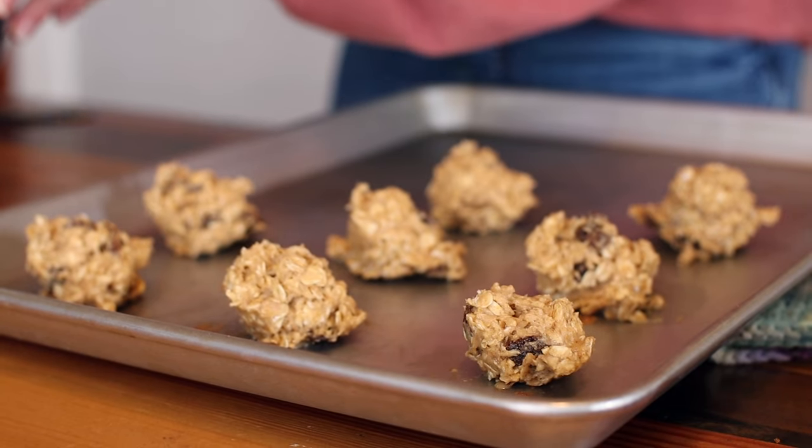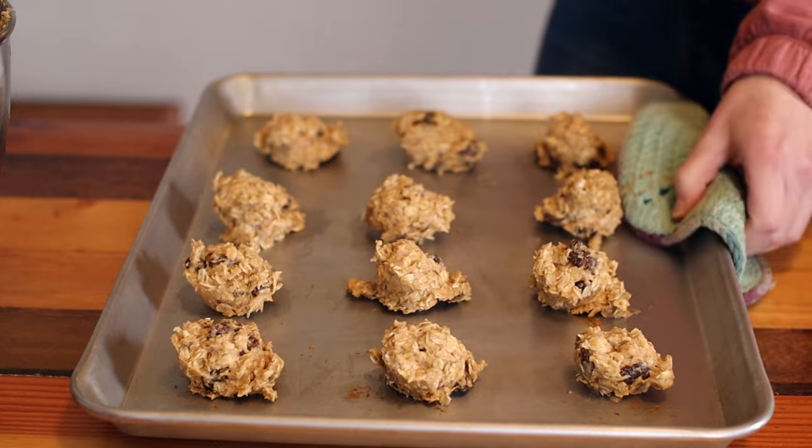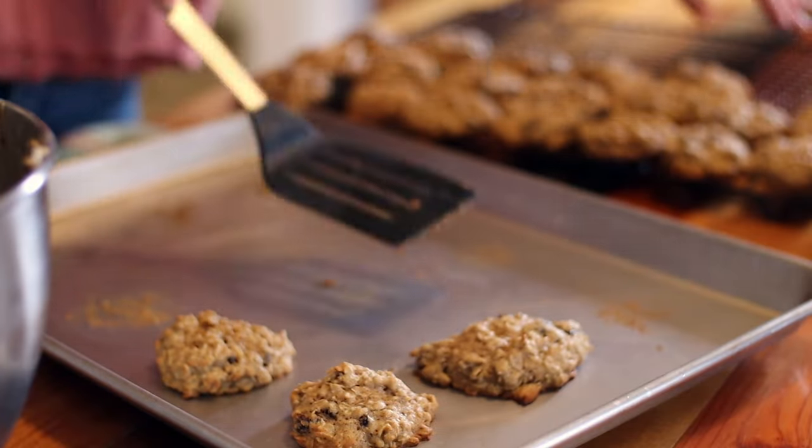This recipe makes around four and a half dozen cookies. Feel free to cut the recipe in half if you don't need quite so many. This recipe is a family favorite when we're trying to make healthier choices.